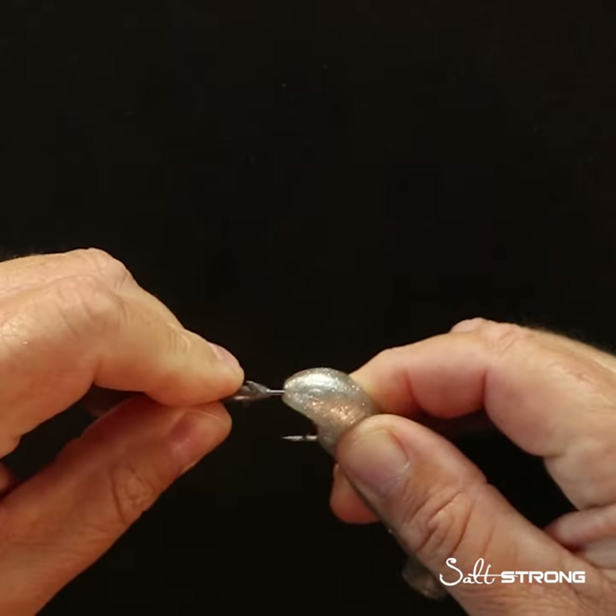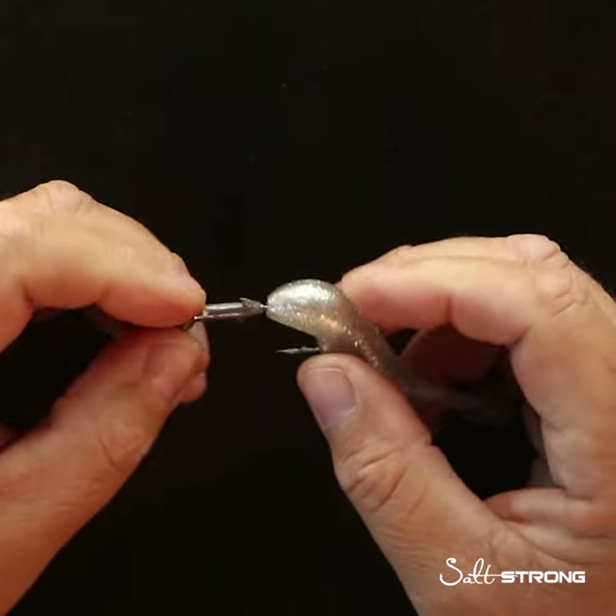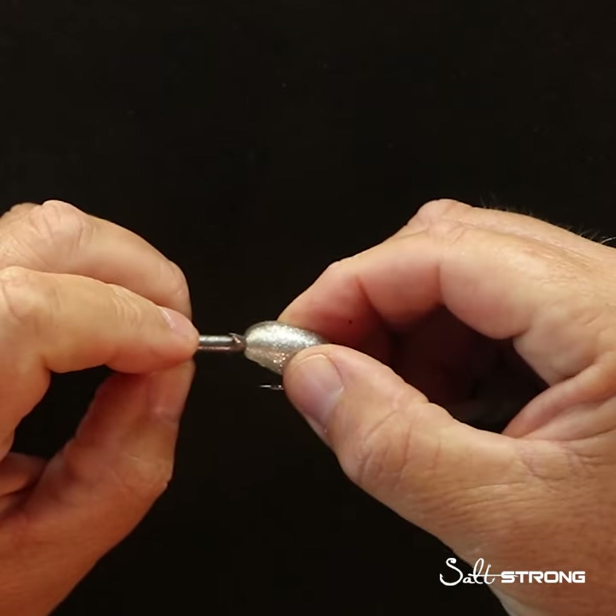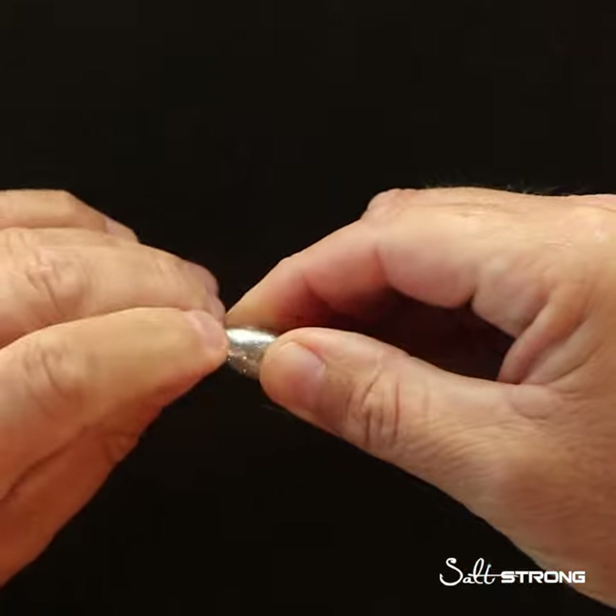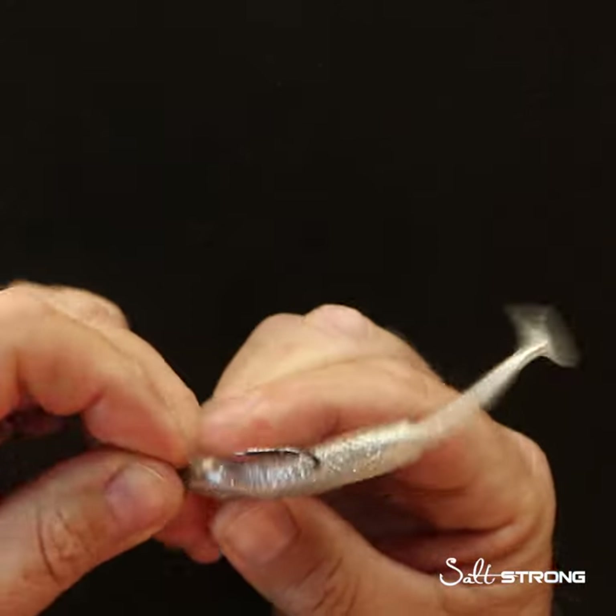Now this is where the change is. Before we push the head of the lure onto the jig head, we're going to twist it at 90 degrees, push it on there, and then twist it right back into place.